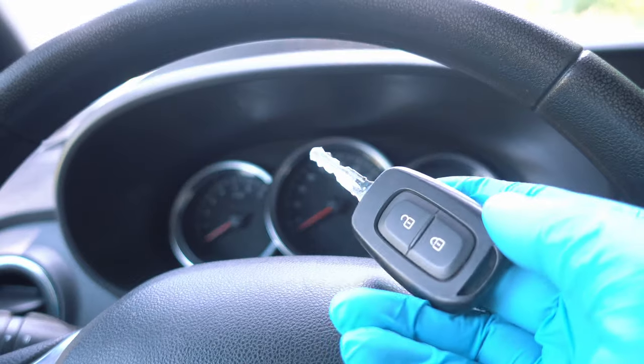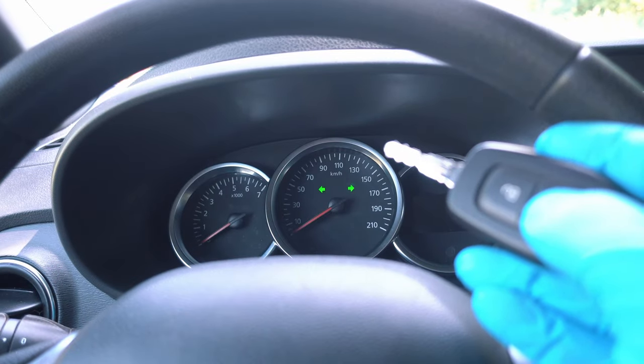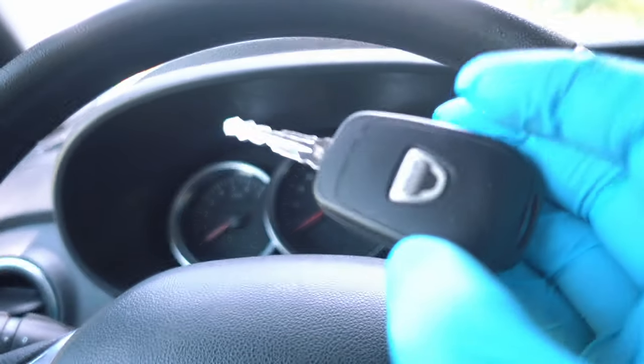On some cars you can desync your key fob and it will require a special procedure to fix it. However, I did this trick on a few cars and never had any issues.